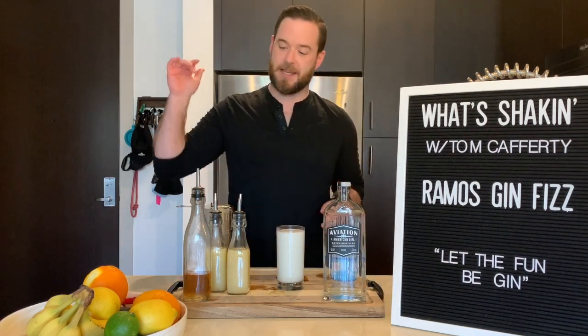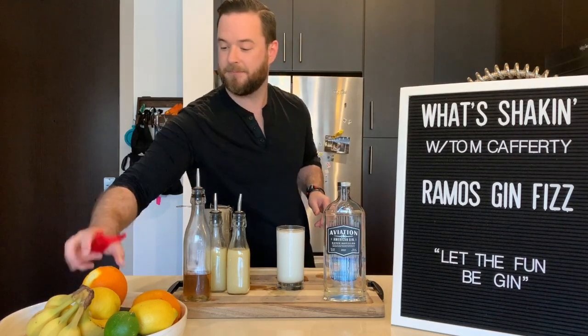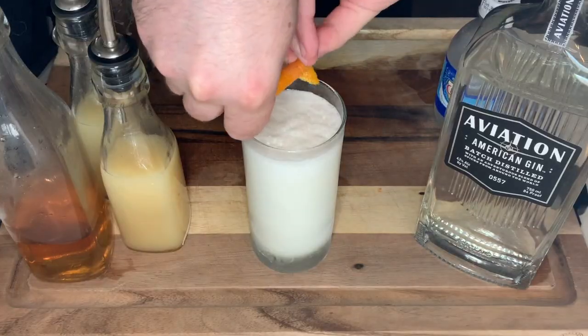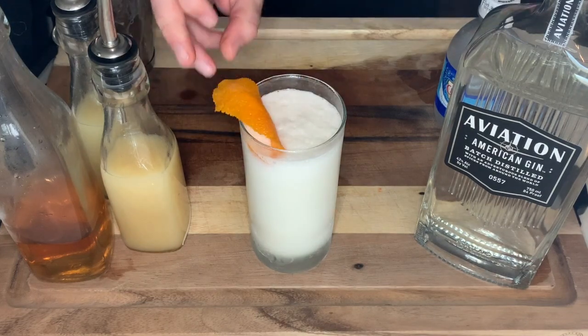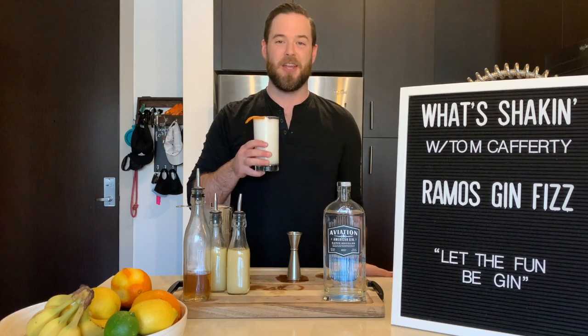For garnish, I'm going to take one more orange peel and zest it right on top. And that is how you get a Ramos Gin Fizz.